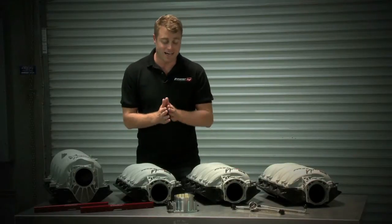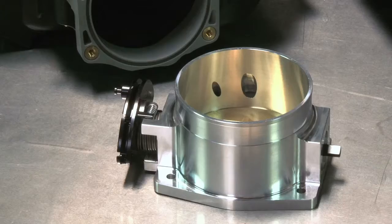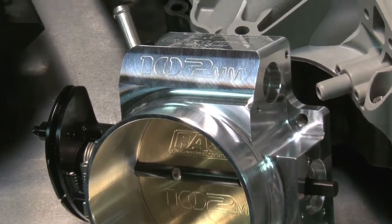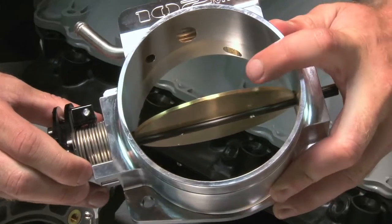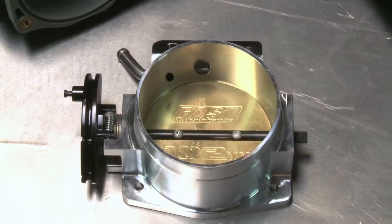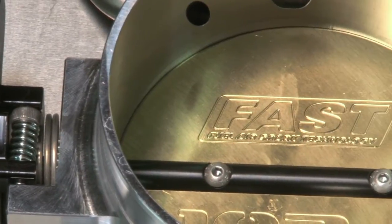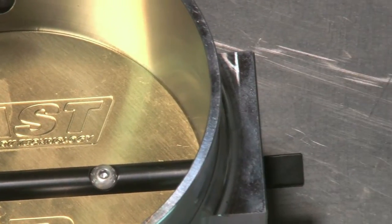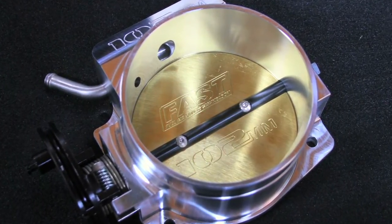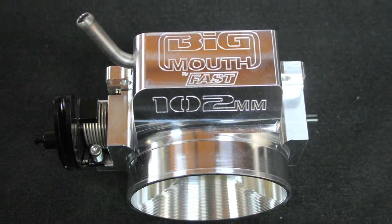Now, speaking of throttle bodies, Fast's Big Mouth comes in both 92-millimeter and 102-millimeter sizes. Both cable-drive throttle bodies feature an offset blade pivot for improved throttle response, a thicker blade and shaft to resist deflection and binding — especially in boosted applications — and a modified internal design for reduced turbulence and better flow, especially at part throttle. Fast recommends using 102-millimeter throttle bodies with convolute barrels for proper drivability, which is exactly the way Fast designed their Big Mouth 102-millimeter throttle bodies to help with that low-speed drivability.